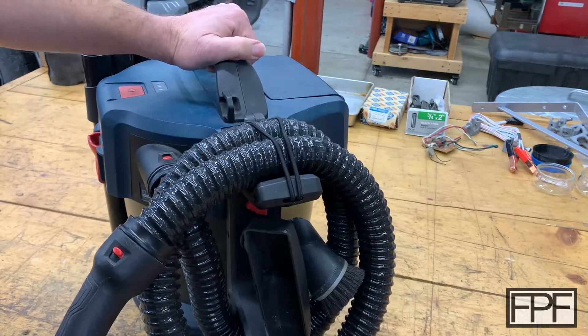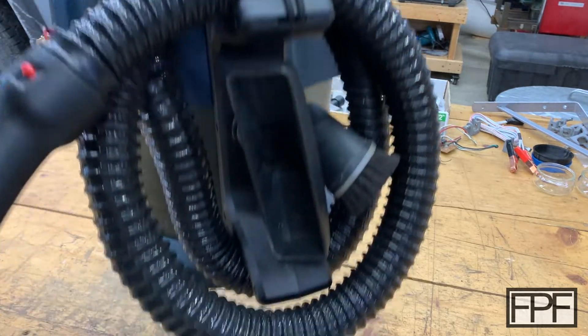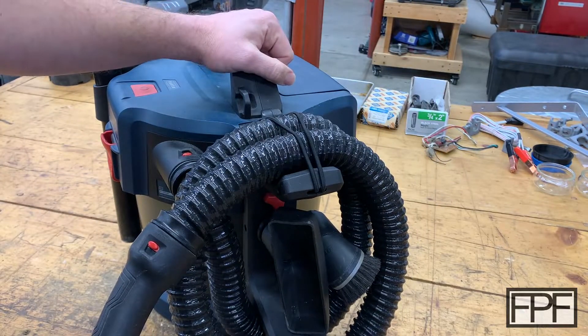I drop this thing down, it goes in my truck, lives in the closet, wherever. I've never gone to where I'm going to use this and set it down and found that brush is missing.